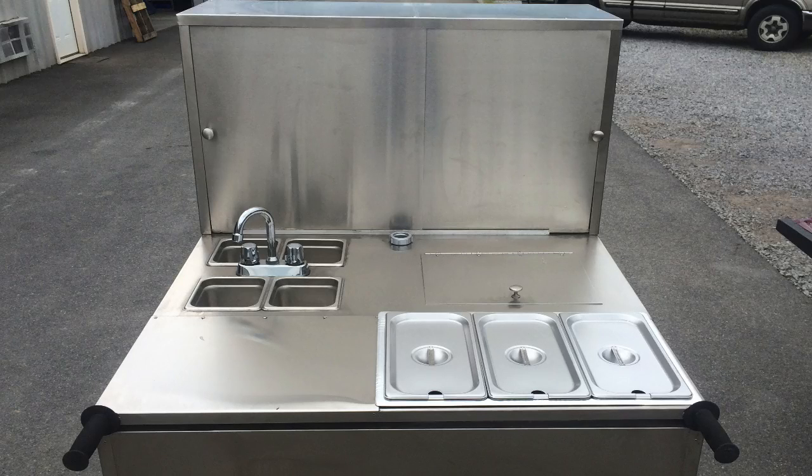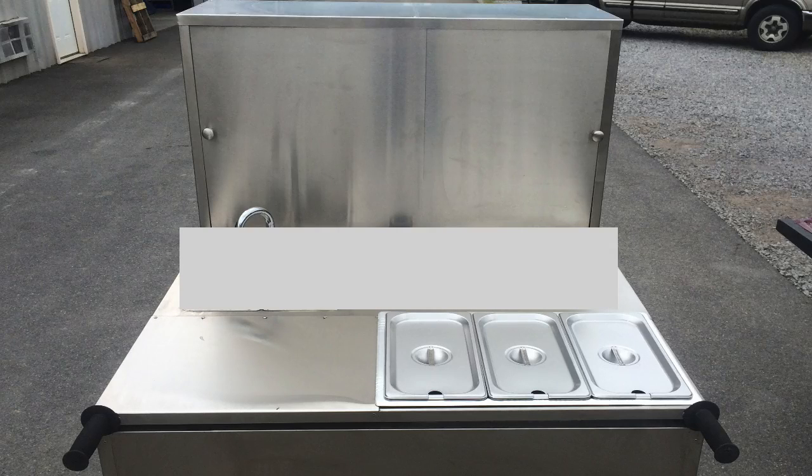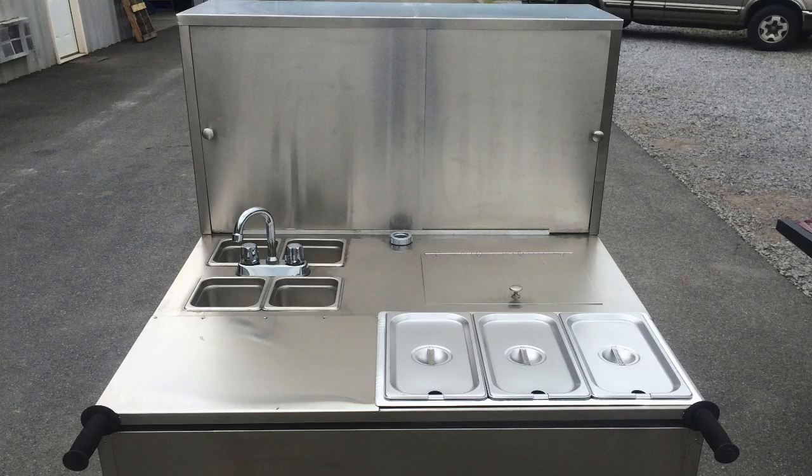You don't have to have a sink at all. You can get this cart just with the steamer bread box ready to go, which would work in a couple of states. We've also made it so you can get the sink package with the cooler, just the sinks, or just the cooler — depending on what your state requires. We tried to make it so that no matter who you are and your budget, you'll be able to afford a good professional cart that'll last you longer than you'll want to serve hot dogs. These carts hold their value incredibly well on the market.